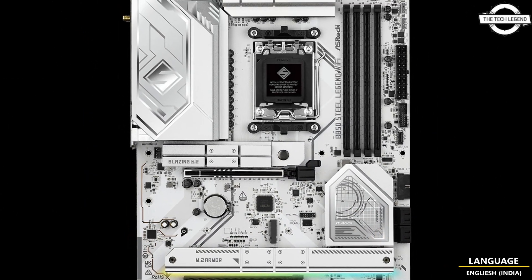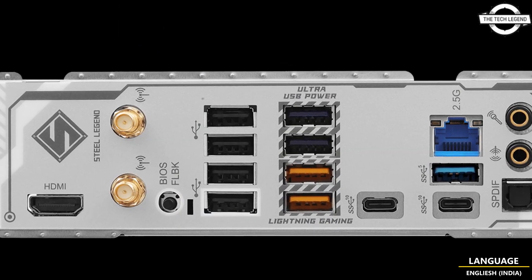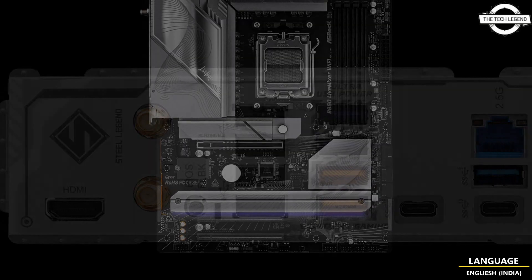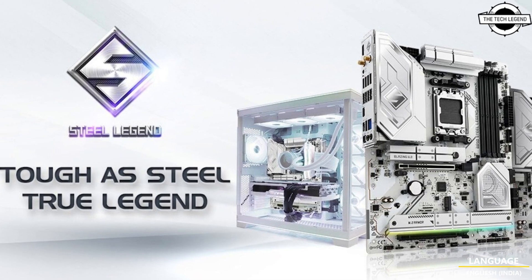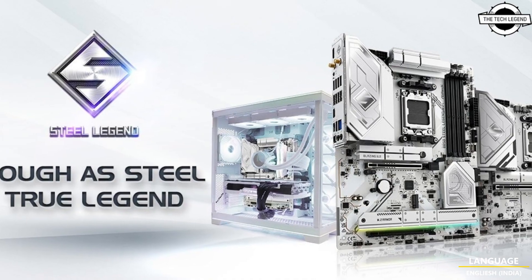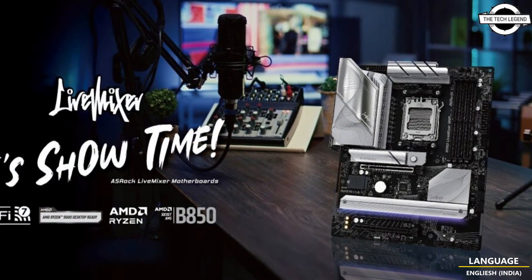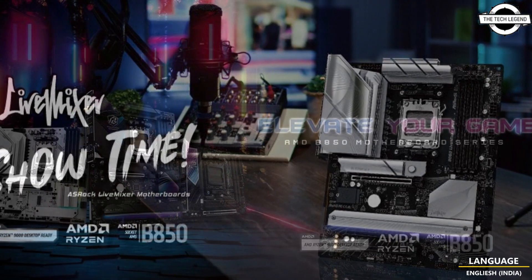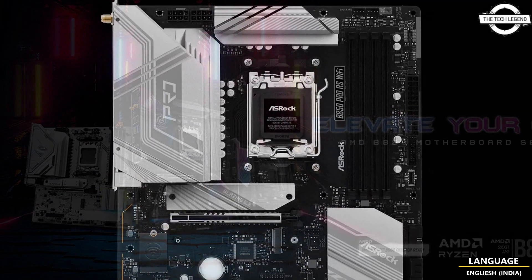The ASRock B850 motherboards also include 2.5 Gigabit LAN and the latest Wi-Fi 7 on selected models, offering next-generation multi-gigabit speed with low latency connectivity. The boards offer a wide range of connectivity and expansion options including 23 USB ports and dual PCIe x4 slots for peripherals such as a capture card.